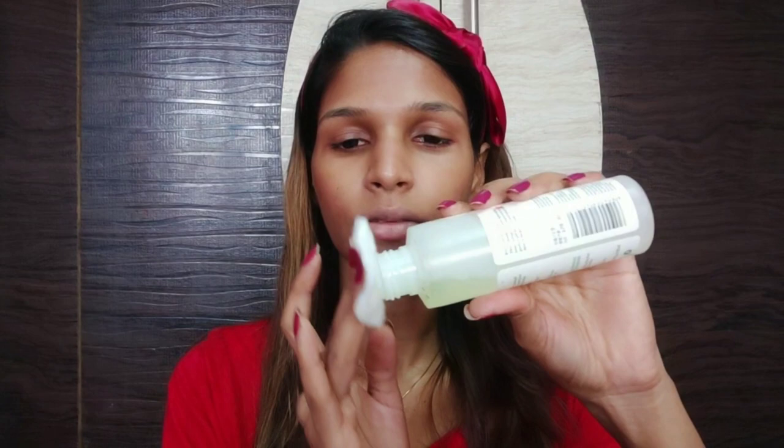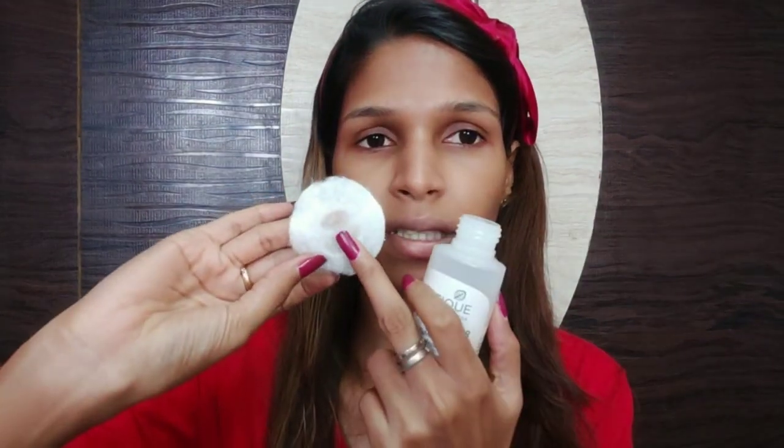Put the product on the cotton pad. Just dab the product on the cotton pad. If you have already done the face wash, you can clean your face with this. This is a very amazing product. When I wash my face, I will use it — it removes any remaining dirt or makeup. It is all closed and immediately closes the pores.